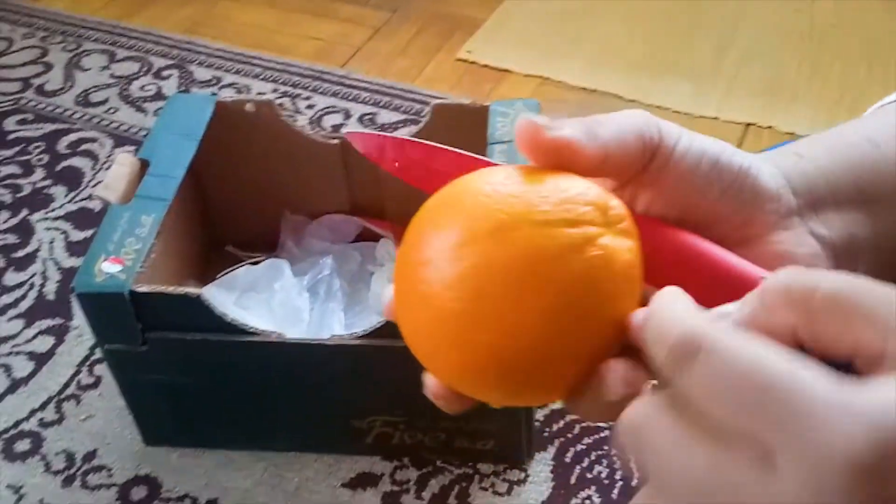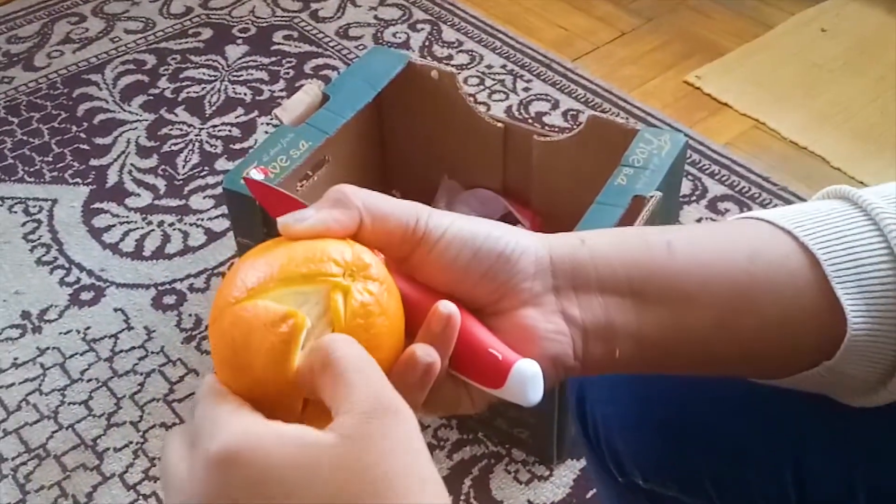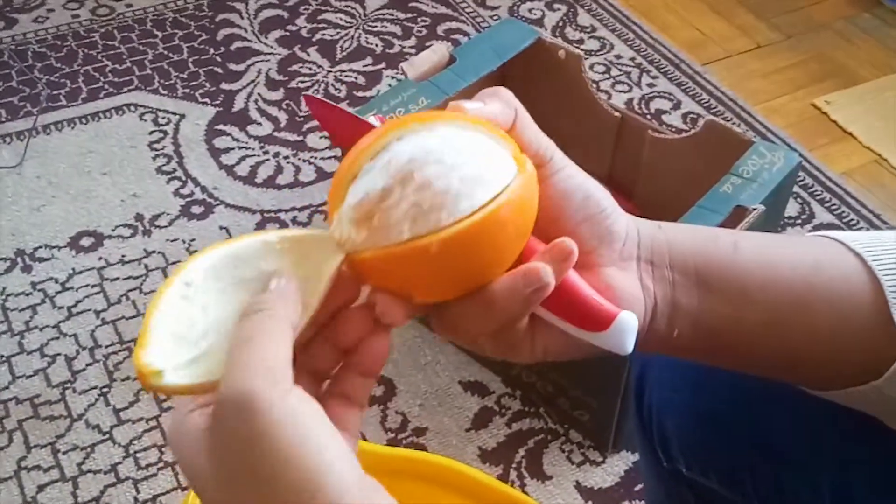Meron na sya parang X doon. Kukulin mo ito. Mabalatin mo sya ng ganito — daan, daan. Parang hindi sya masira.